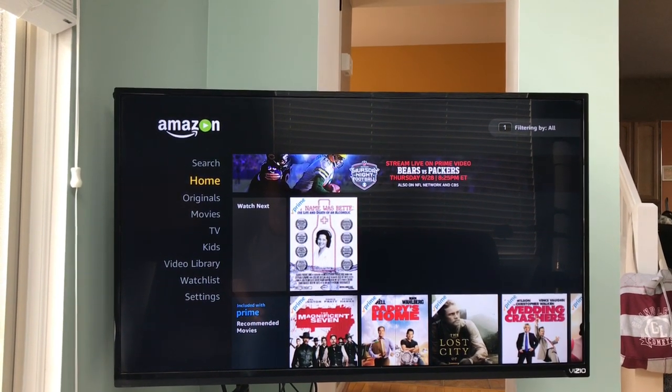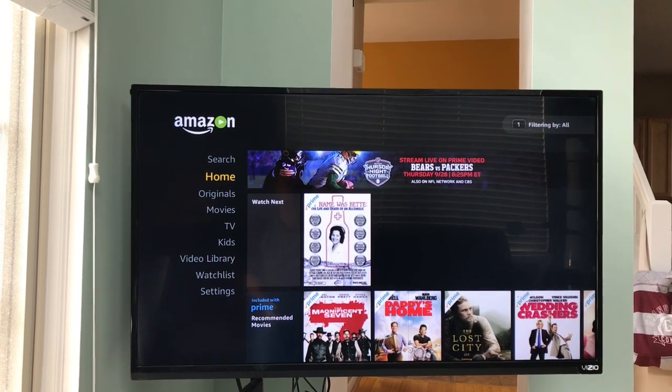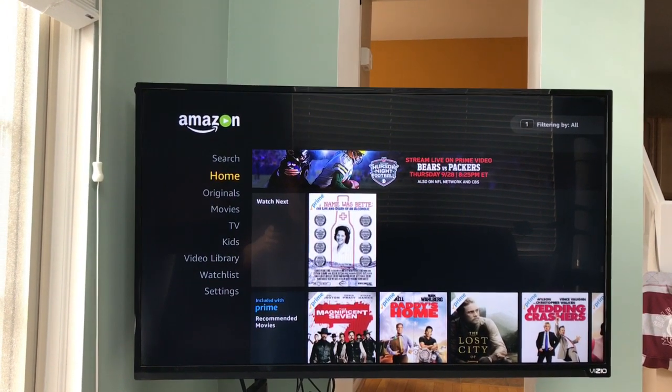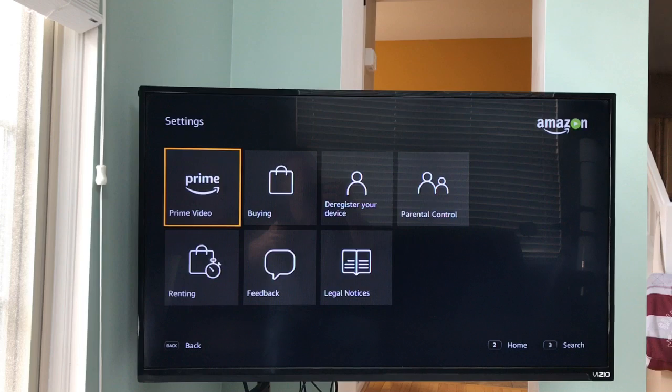I'm going to show you guys how to log in and log out of your Amazon Prime account. If you got a used TV like I did, mine was already registered, so you have to unregister it. The first thing you're going to want to do is scroll down to Settings. Right now I'm signed in.